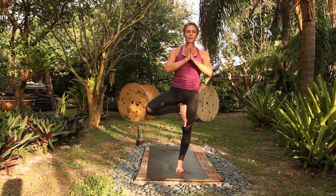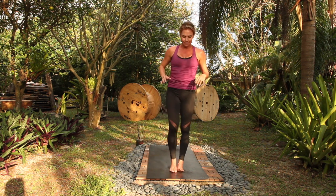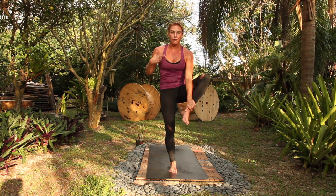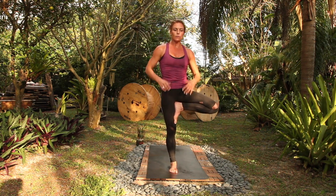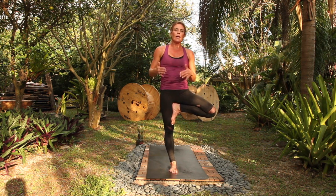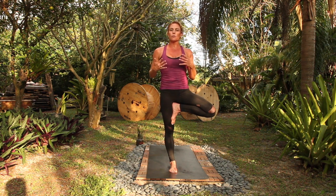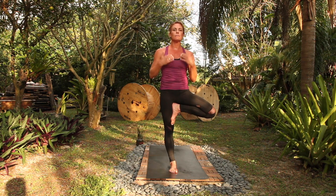Three more breaths. One. Two. Three. Other side, tree. And if your heart rate got elevated, that's good — it helps with metabolic syndrome. We studied this: a slow group and a speed group. As your heart rate gets up, it helps with the precursors of diabetes, heart disease, stroke. So we need to have a strong heart. Your heart is a muscle in the body, and this will strengthen your heart.